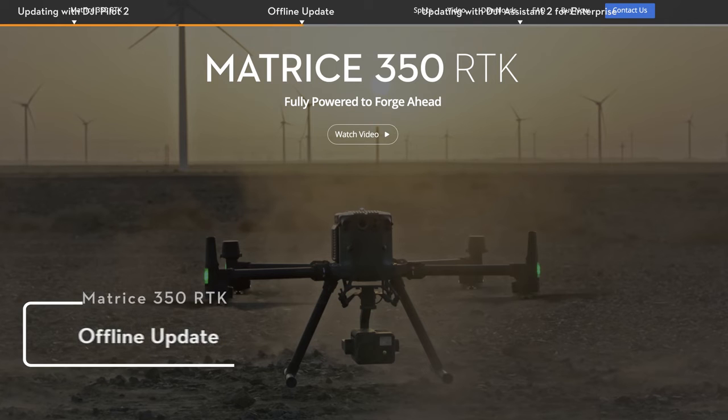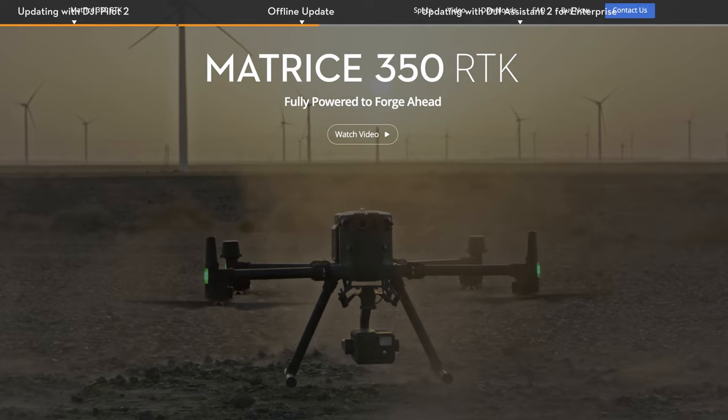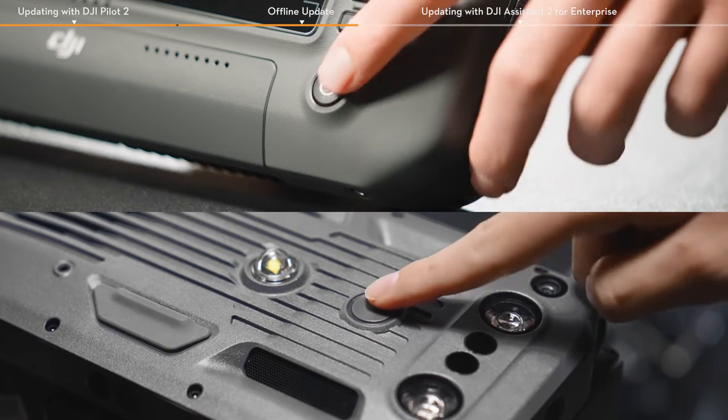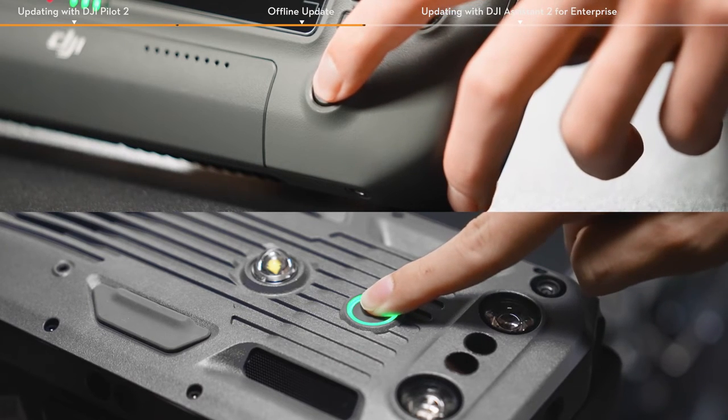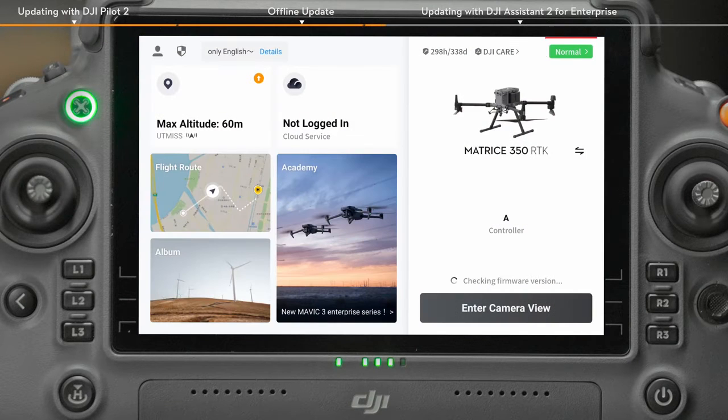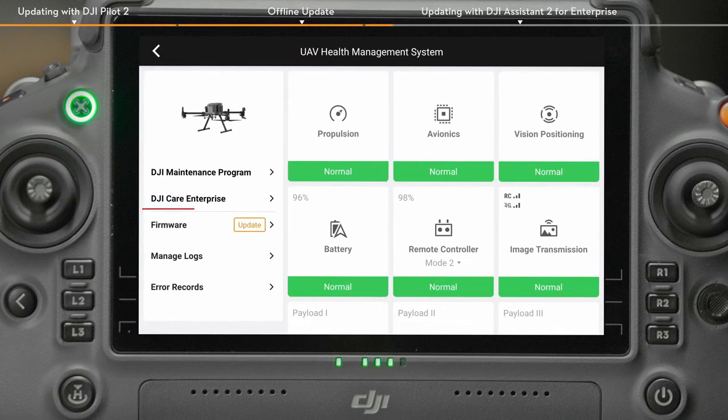Method 2: Offline Update. Visit DJI's official website and go to the download page on the M350 page, and tap to download the latest offline firmware package. Power on the remote controller and the aircraft. Enter the DJI Pilot 2 app and tap to enter the health management system.